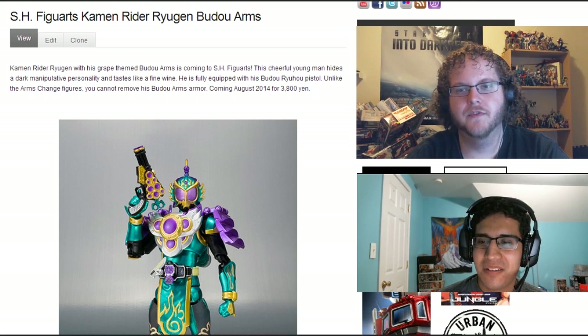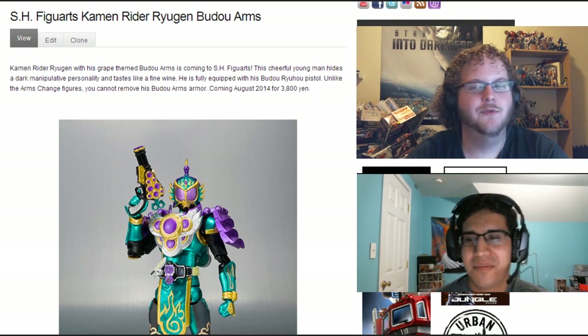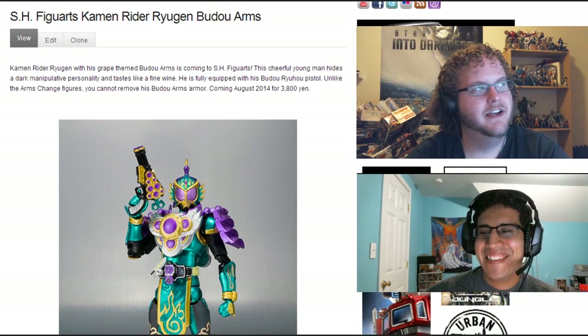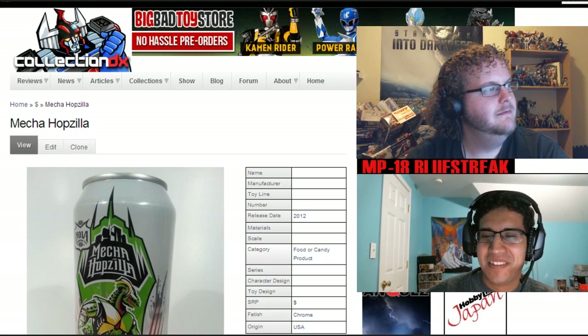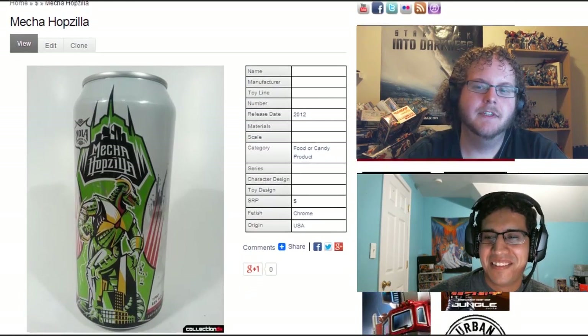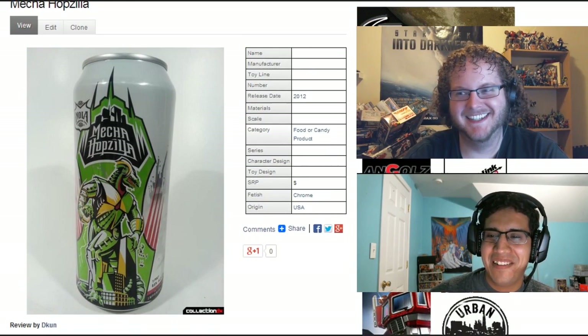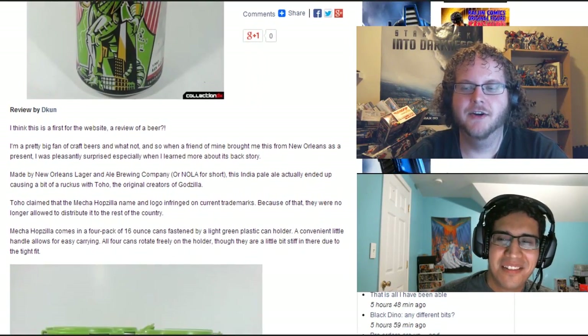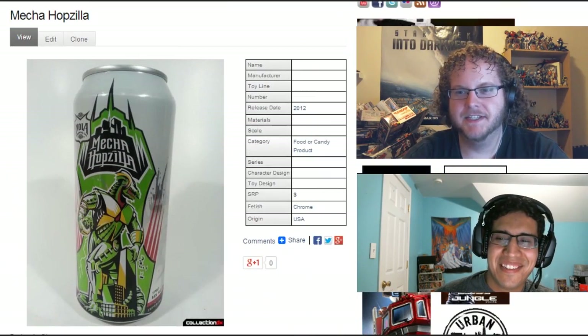So I think that's it for the toy news. Let's hop into toy reviews — and some not-toy reviews. This is a review that D-Kun did: Mecha Hopzilla. Is this from the movie Mecha Hopzilla vs. Godzilla? No, it's Mecha Hopzilla vs. Hopzilla.